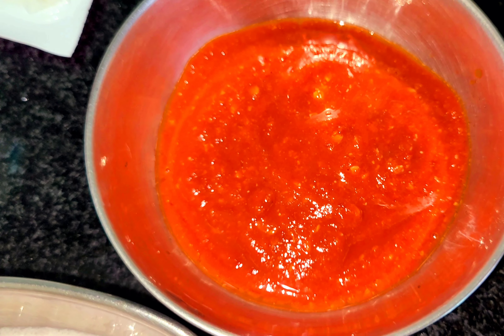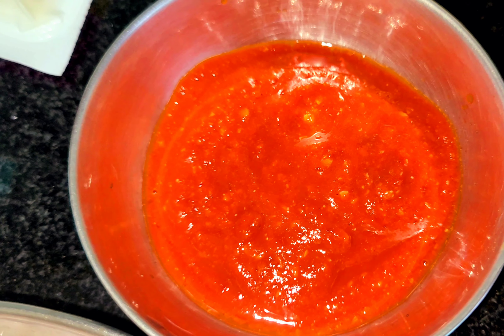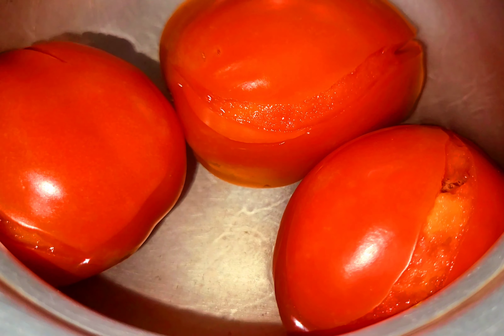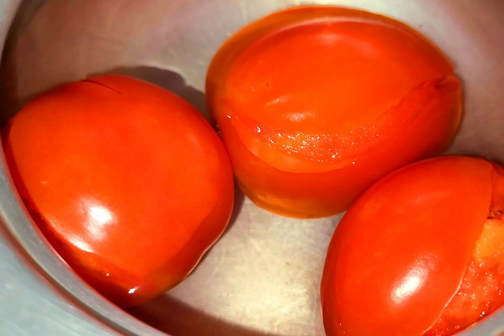Next is the Kashmiri chili for color. There is a nice color. If you look at a restaurant, you can add it to get that deep color. The same color is so easily achieved. You can use personalized color in the onions to coat the dish.